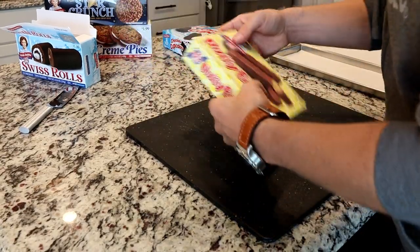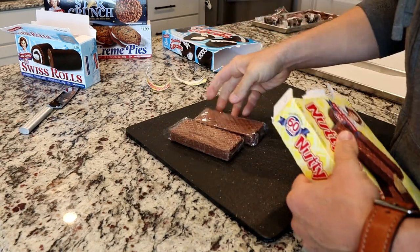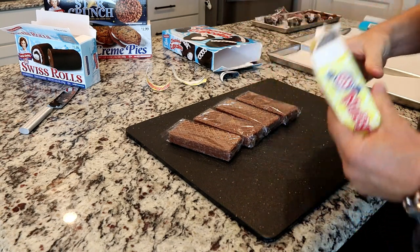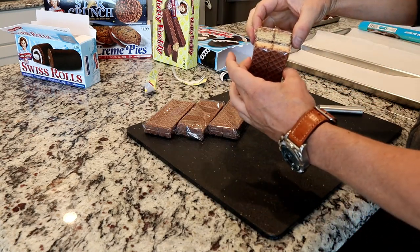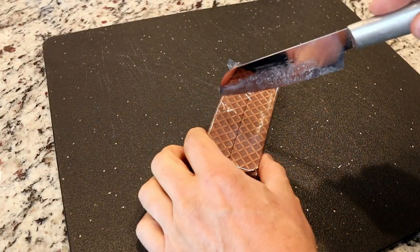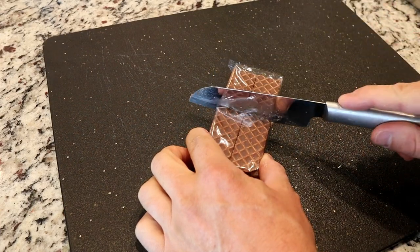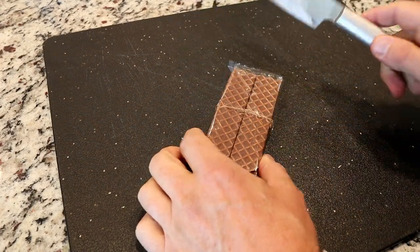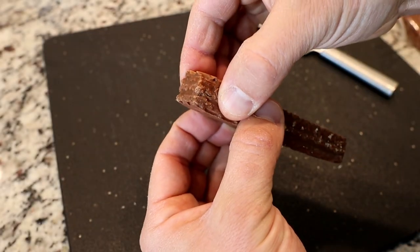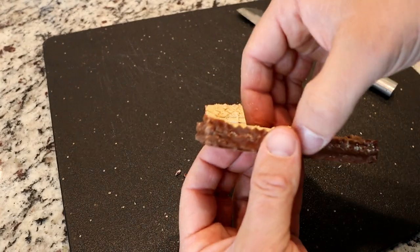Next let's do my favorite — the Nutty Buddies. You can't go wrong with peanut butter and chocolate. I really like the idea of leaving it in the wrapper if possible. I'm taking just the tip of the knife and going through the top layer of plastic, then going until you hit the bottom so it keeps it all in one nice piece. And just for fun, let's take some apart in layers and try them that way.